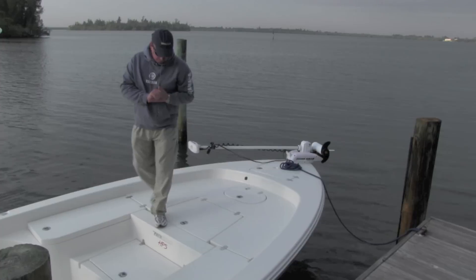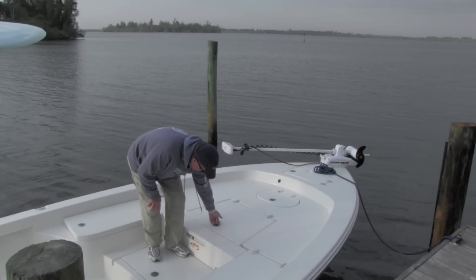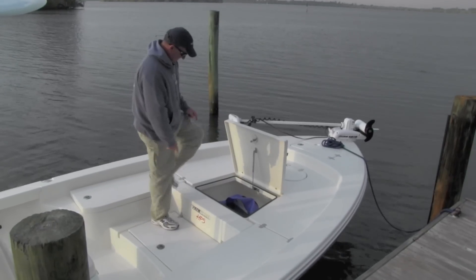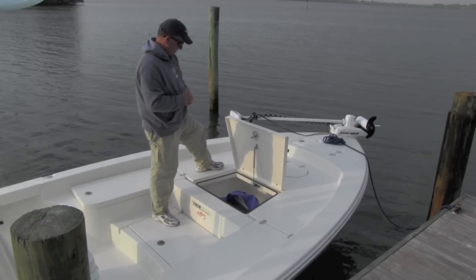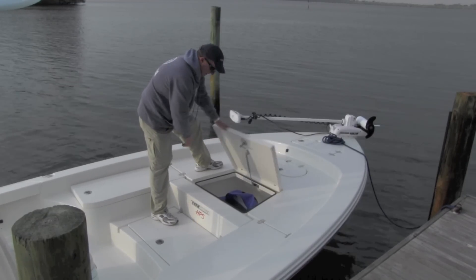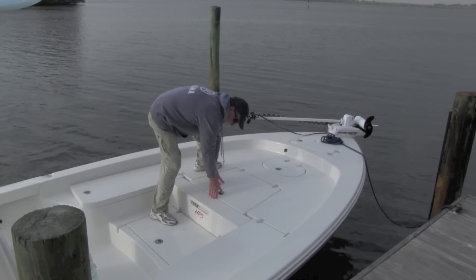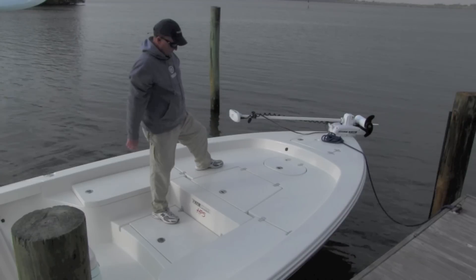Moving aft on the boat, there's a big oversized storage box here. As with all Pathfinders, you have compression latches and big oversized gutters that remove a lot of water — it evacuates water from the boat so your boxes don't get wet. There's a gasket all around the hatch, and that compression latch locks it down tight for a very tight fit when closing the box.